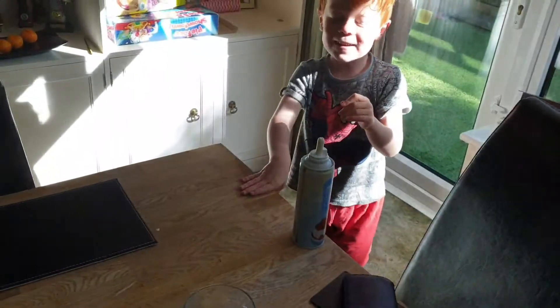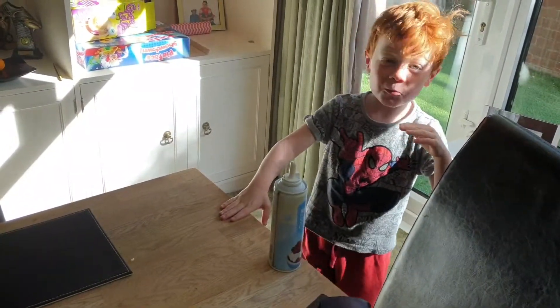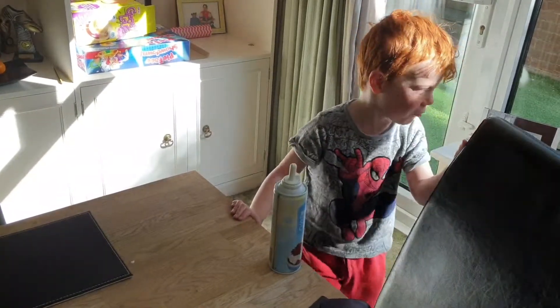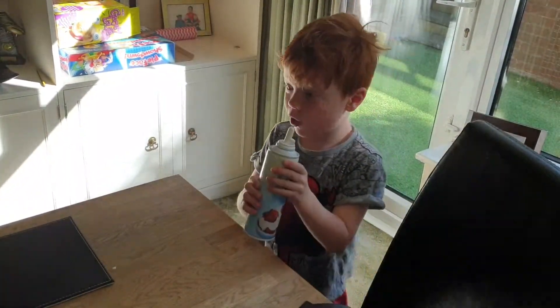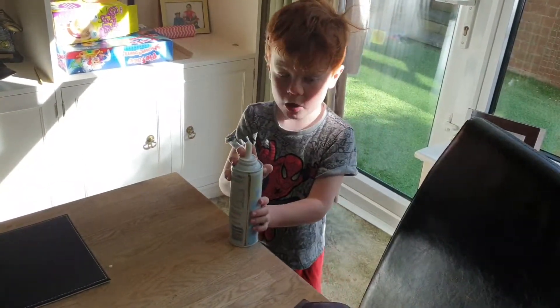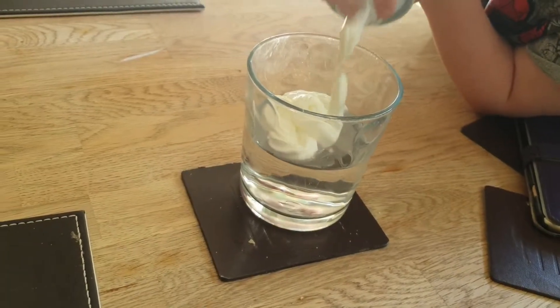We'll leave it for 24 hours — about this time tomorrow. Then what we're going to do is something even grosser — the whipped cream is just going to float to the top and it's going to look horrible. The whipped cream is probably just going to melt, and the sun or rain might affect it. My dad might have to help me put the whipped cream in, but I'll just see if I can do it myself.